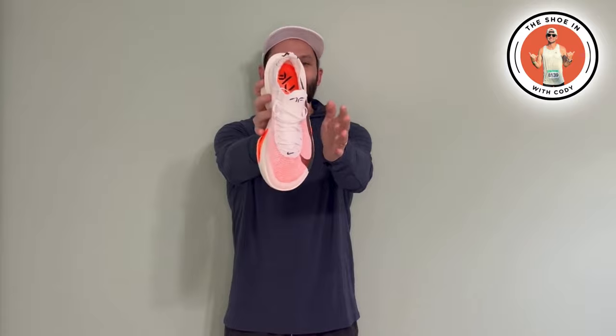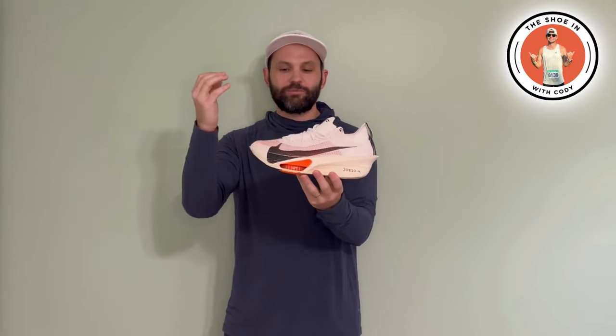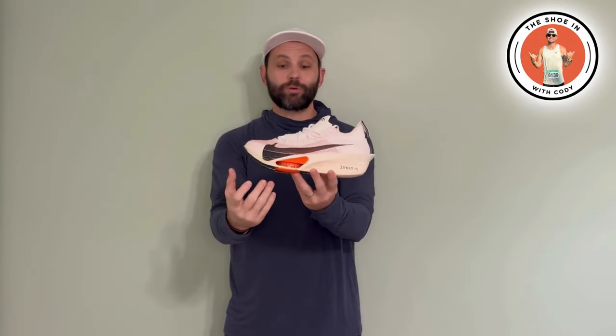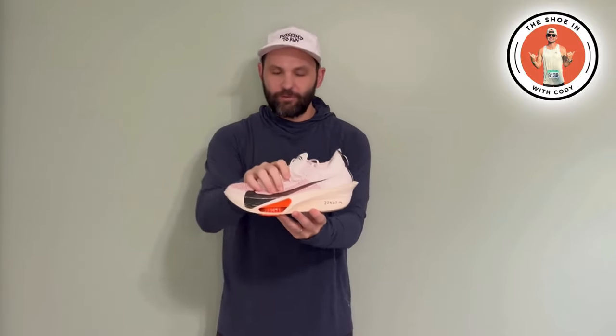Now let's talk about the upper — the Atmos Knit. This is just a very breathable upper. It's pretty much paper thin, so whatever sock you're wearing, you're going to be able to see through it. It's extremely light. I really like this because even when you get a little bit wet, you can get the water out — it's not completely soaking it up. If you're doing a spring, summer, or fall run, you don't want your feet cooking. It's winter in Pennsylvania right now and my feet are a little bit cold, which is okay — I'd rather my feet be cold now testing it, because I know when I rock it at my sub-three in the spring, my feet are going to be fantastic.